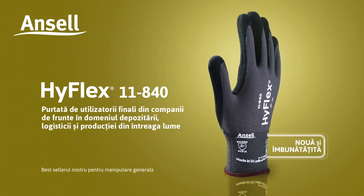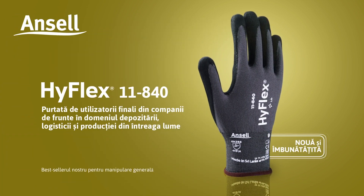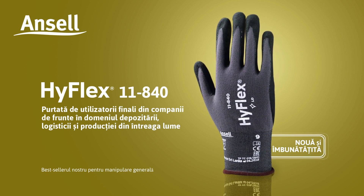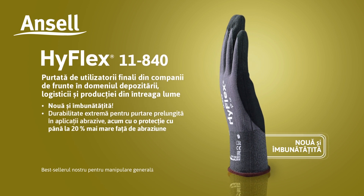Ansell presents HyFlex 11840, worn by end users in leading warehousing, logistics and manufacturing companies worldwide. New and improved.